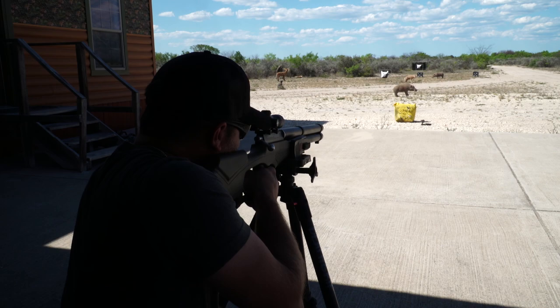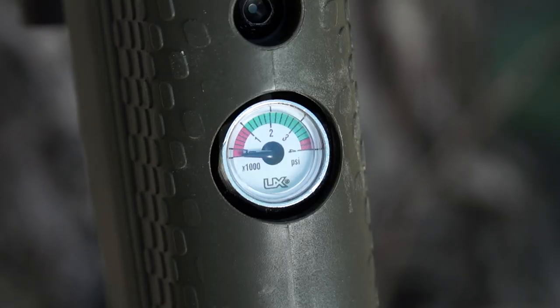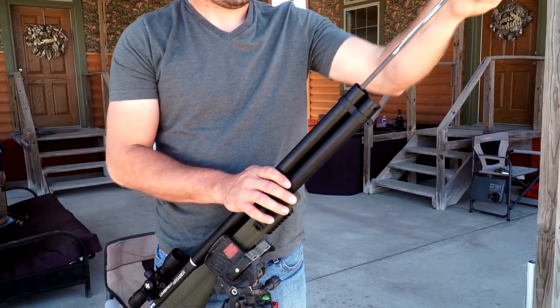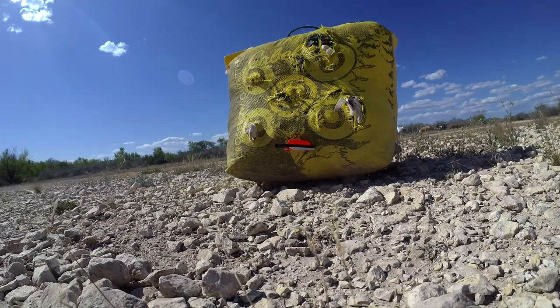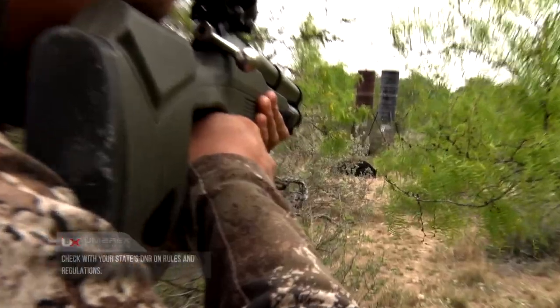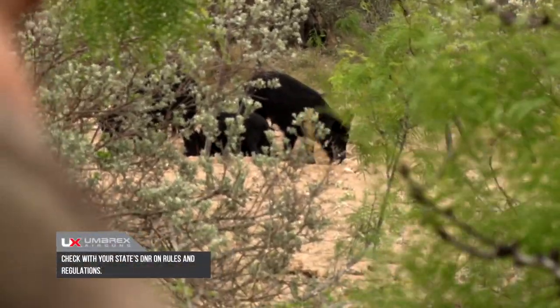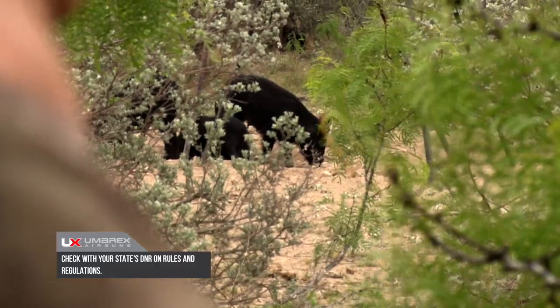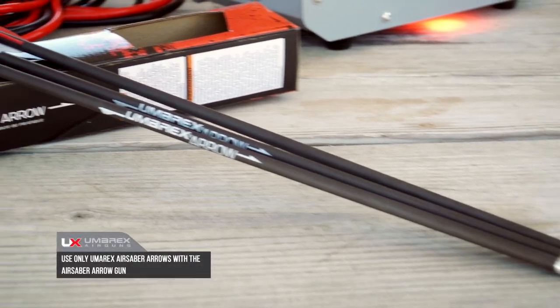The Air Saber Air Archery Rifle uses high-pressure air to propel a 350-grain arrow at velocities up to 480 feet per second. Arrows shot from a full tank reach energy levels up to 178 foot-pounds. This is more than enough for hunting big game, and is, in fact, legal in 10 states for deer, and most states allow for predator or feral species hunting with devices of this kind.